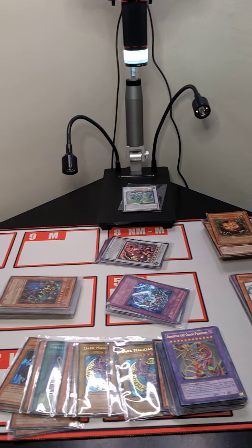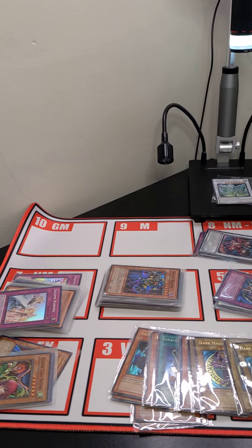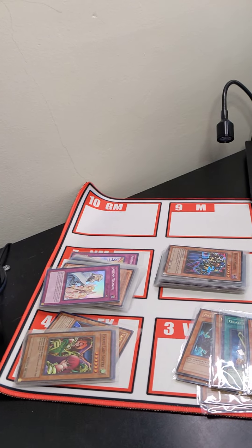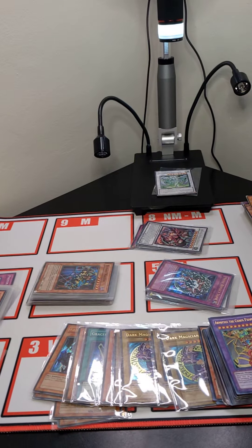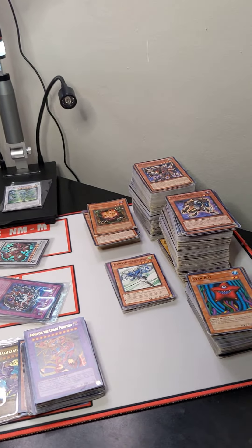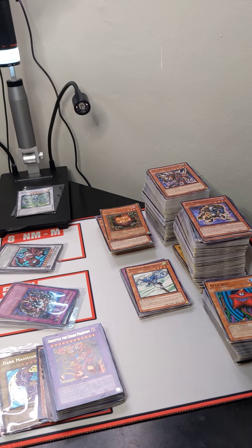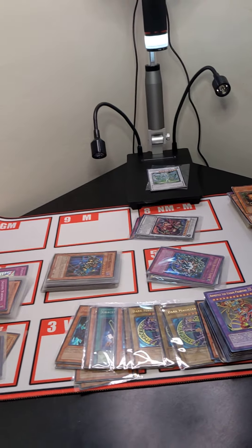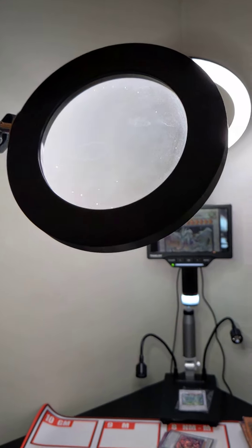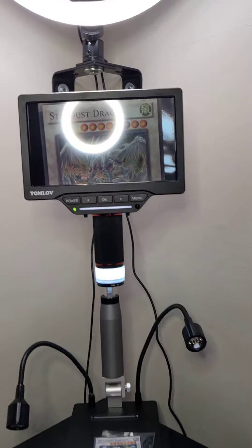First, Galaxia Gaming is not a licensed grading service and assessments of raw trading cards is subjective and may be different from person to person. However, we strive to adhere to several assessment guidelines that are widely used in the market. Any cards that we assess a condition on have been reviewed by our team with either a magnifying glass or a microscope.